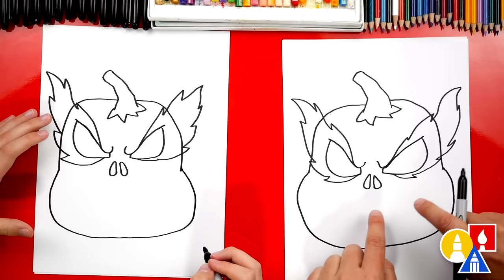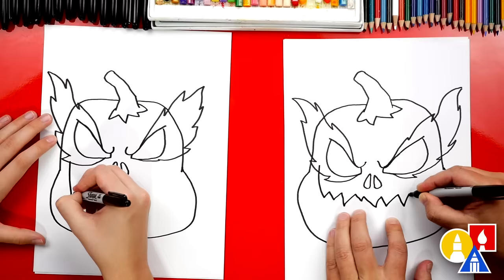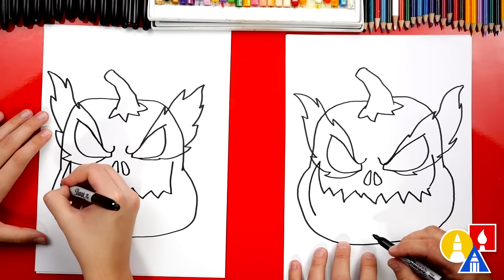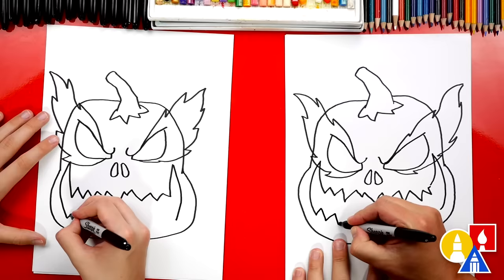Now let's draw the mouth. We're going to start over here next to the eye. We're drawing a lot of zigzags — this is for the teeth. Some of the zigzags are small and some are big. Then when you get over to the other side, draw another curve coming up and almost connecting to the eye — that's for the top of the mouth. Now we can draw the bottom of the mouth. I'm going to draw a big curve that comes down, and we can do that same curve on the other side too. Then let's connect these two lines with the same kind of zigzag — some big zigzags and little zigzags mixed up together.